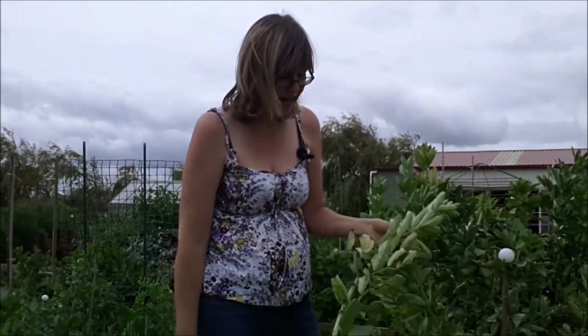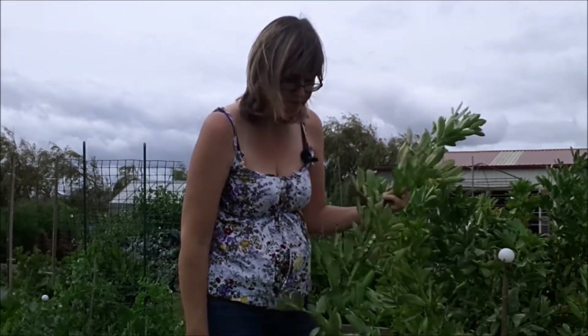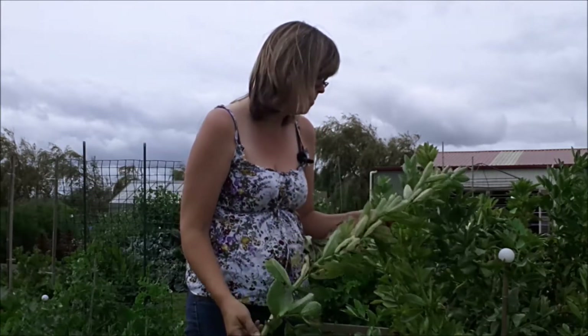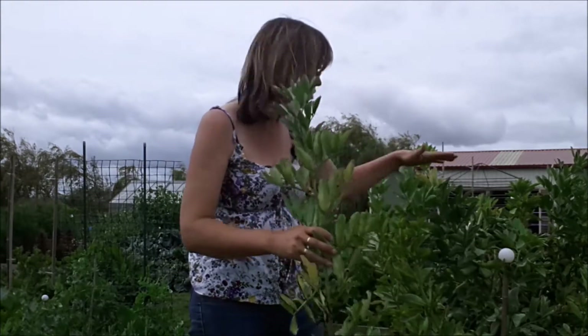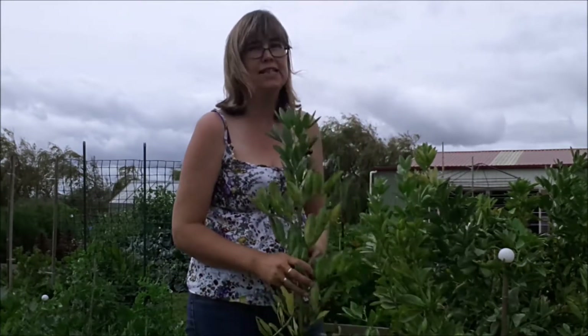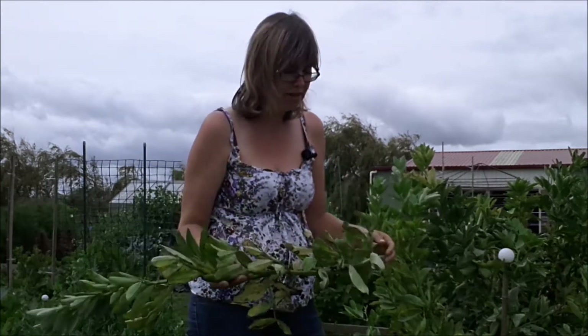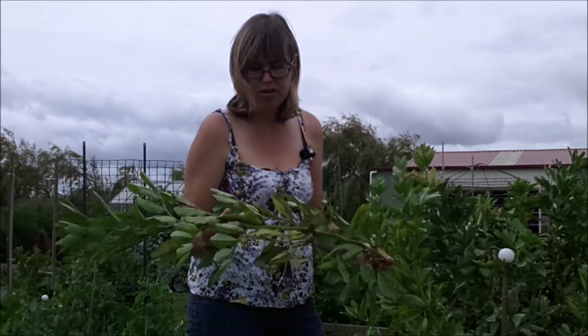Hi, I'm Sarah the Gardener and I'm just taking out these broad beans. Seriously, I don't know why I grow these. I plant them in the autumn and they're just such a huge feature on the landscape. They're big, and so it makes me feel like during the winter I'm actually growing something. But when it comes to eating them, I'm not so keen.